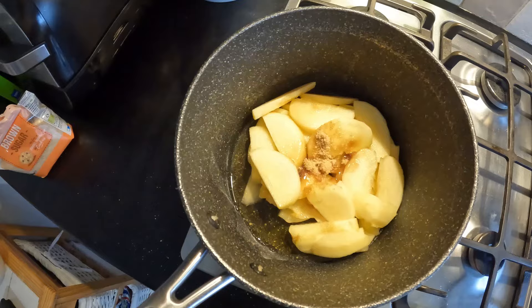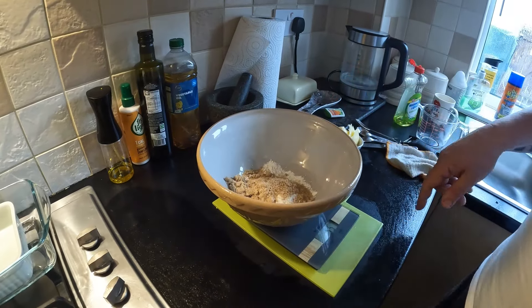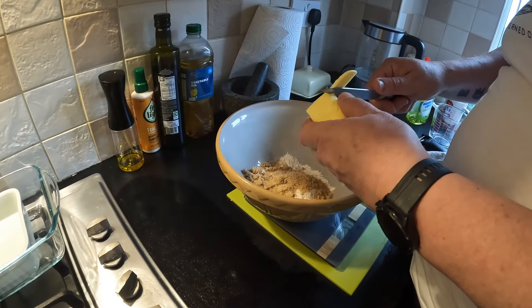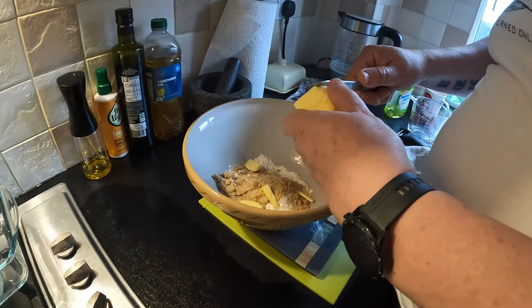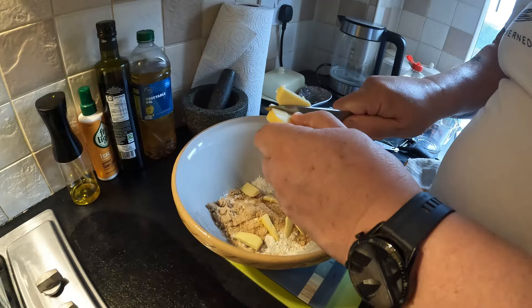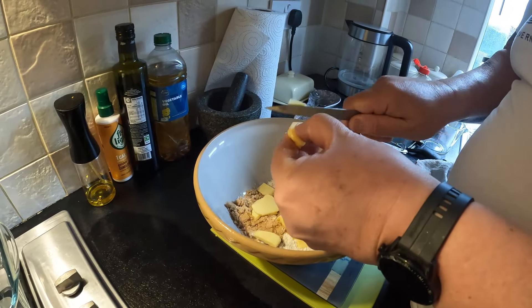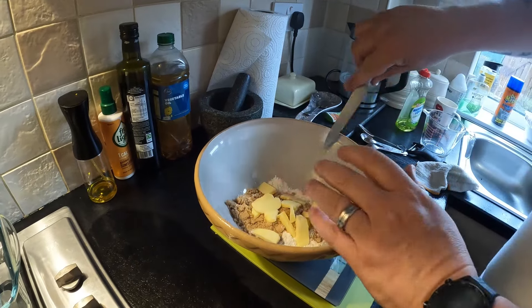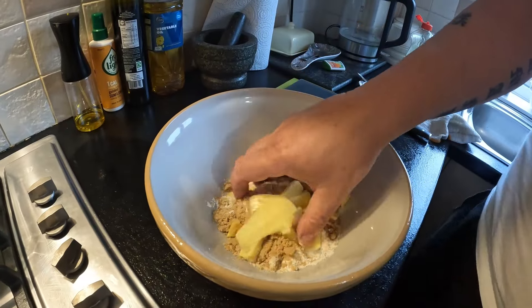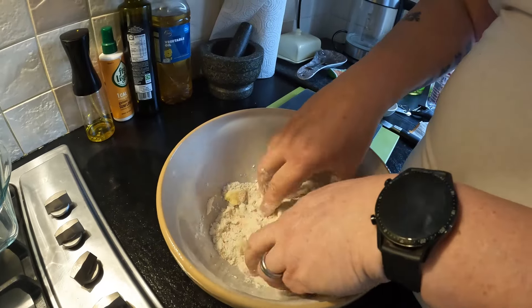To make the crumble topping: 85 grams of plain flour goes in, then about 55 grams of brown sugar, and now I'm slicing in cold butter — about 55 grams — being careful not to slice my finger off. Now just get your hands in. I'm going to do it by hand rather than the food processor — it's only a little bit anyway, not worth getting it out for that.